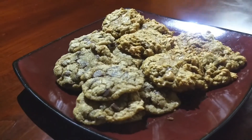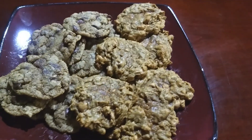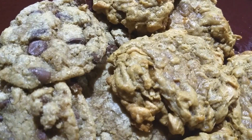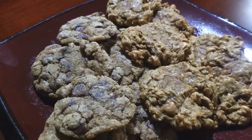And there you guys have it — some very delicious, surprisingly how delicious they were, chocolate chip and peanut butter cookies. Make sure to like and subscribe to see more videos. Thank you guys for watching. Hope you enjoy the cookies and have a nice day. See you next time.